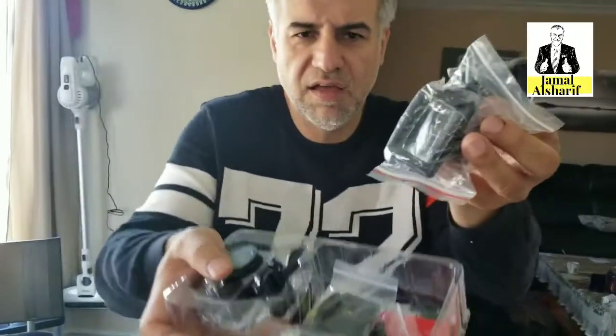However, it comes with a bunch of things. I just want to show you — a lot of straps, mounts, and stuff, and also two batteries.